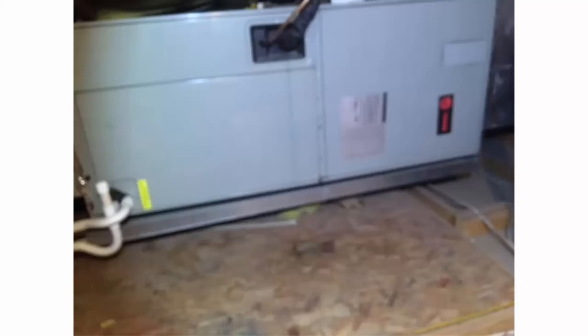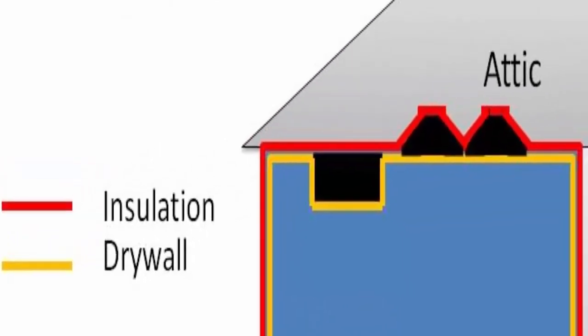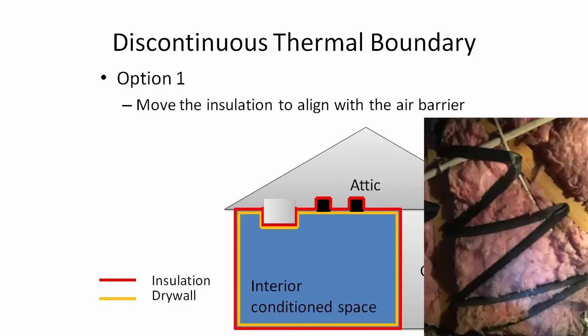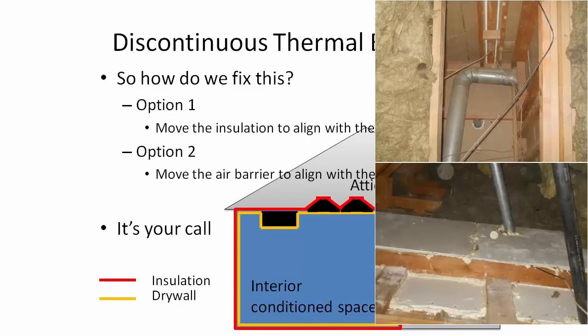So how do we fix this? It depends how large the area is, how accessible it is, and what's the quickest way to do it. In this example, we have our drywall as the yellow line with a soffit and maybe two can lights. The insulation represented by the red line is bridged over the soffit and can light. We can either move the insulation to align with the air barrier - dropping it down and aligning it on the vertical knee walls and attic floor - or option two would be to move the air barrier and align it with the insulation by creating a new air barrier with polyiso foam board or drywall, any rigid board sealed and secured.